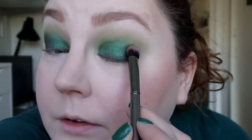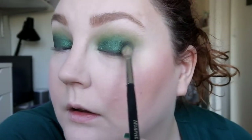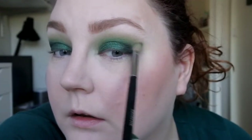I'm changing up to a different brush — I need something more like this. Then I'm going back into the Morphe brush with some pigment left from the lighter shade, but that's okay — I'm just going to blend in that Black Witch a bit.